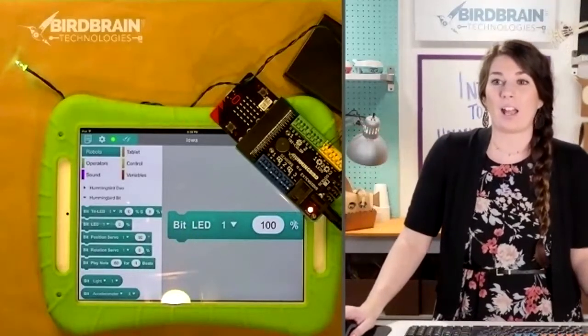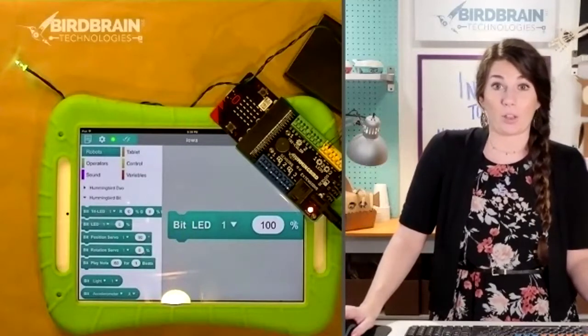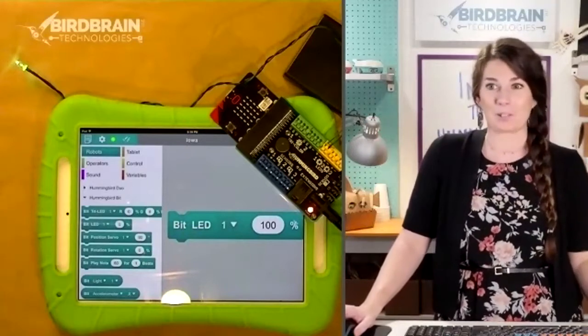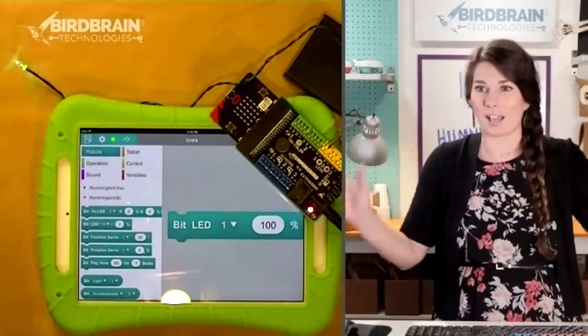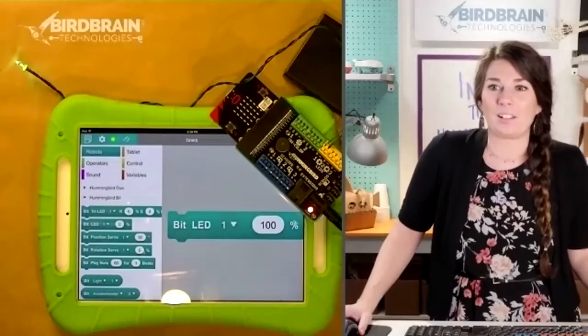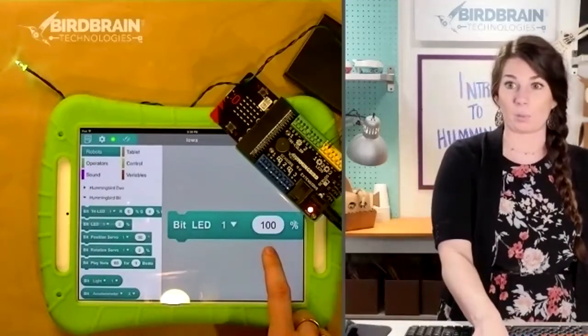If you got your light to turn on, do a thumbs up or a yes in the chat window. Let's see how many awesome lights we got to turn on. Remember you just set it to 100 percent — hopefully we have lots of lights turning on.